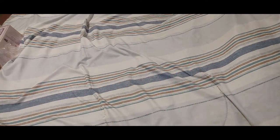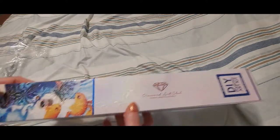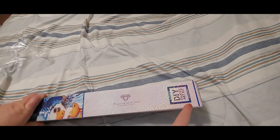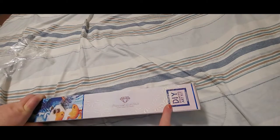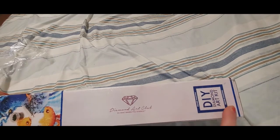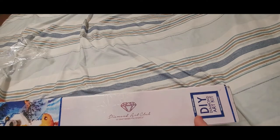Hi everybody, this is Stacy from Stacy's Ripsy DP Crafts and I've got an unboxing to do for you today. You will see it is square because there's a square logo, as opposed to a round Diamond Art Club logo. They always let you know what type of diamond painting it is just by the logo — plus the blue border. If it was round, it would have a circle and be in pink.